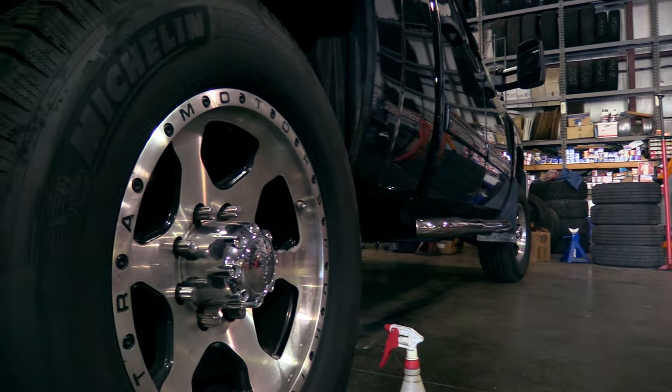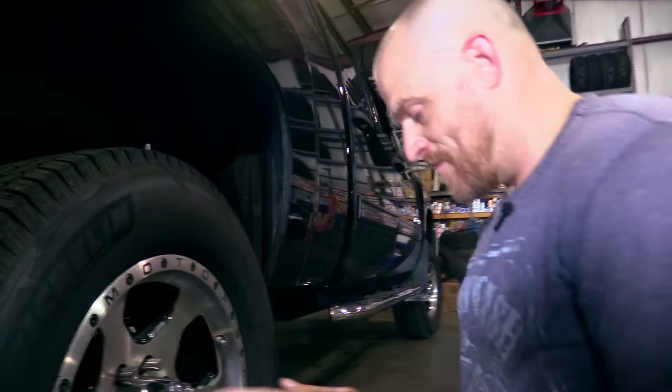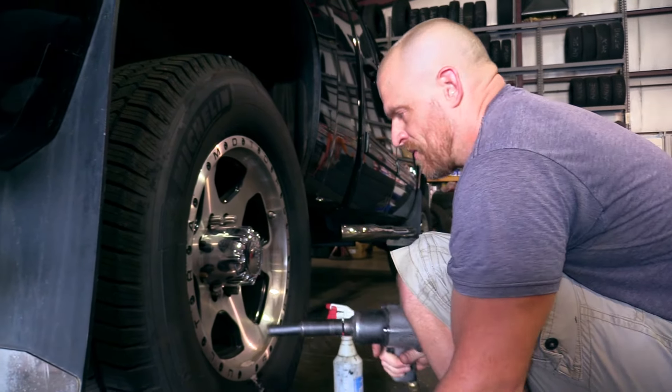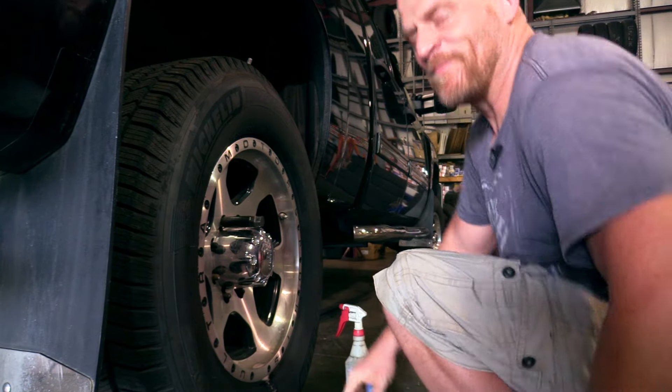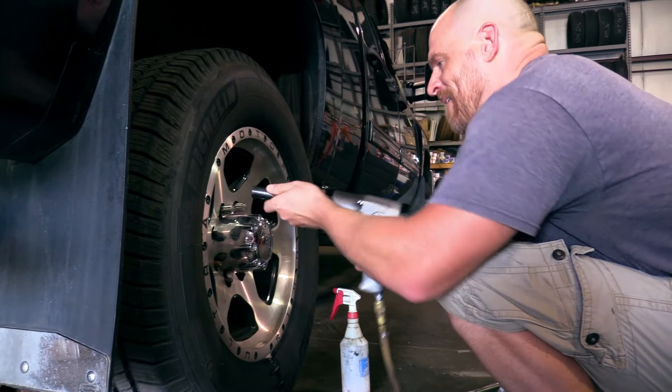That would have been cool — I was excited there for a second, Caleb, thinking we were going to be able to shortcut this. But this isn't that big a deal. Who tightened these? Cheese and rice! I used the torque wrench too — damn it.